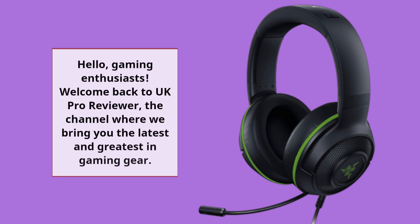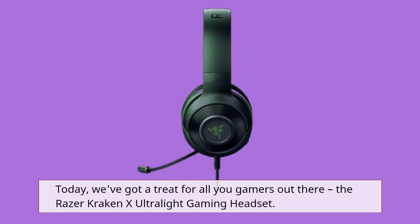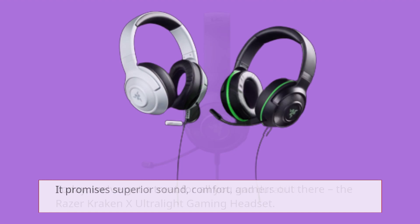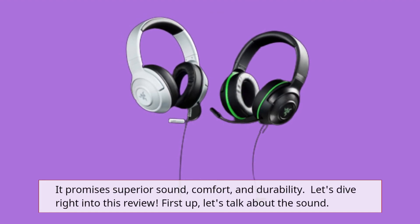Hello, gaming enthusiasts. Welcome back to UK Pro Reviewer, the channel where we bring you the latest and greatest in gaming gear. Today, we've got a treat for all you gamers out there — the Razer Kraken X Ultralight Gaming Headset. It promises superior sound, comfort, and durability. Let's dive right into this review.